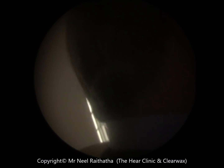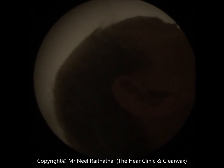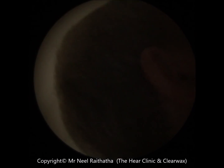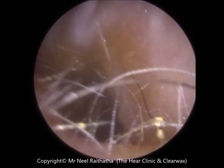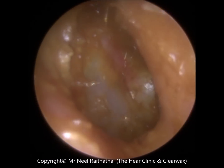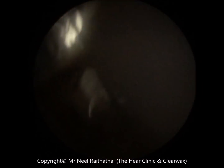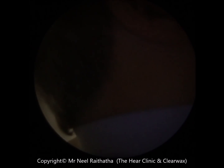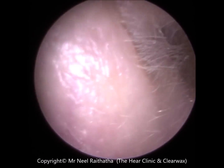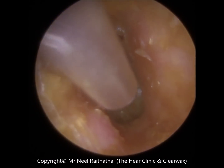Testing one, two. I can hear a lot better with this ear than the other one. It may not be just the wax. Let me just do a pressure test to see if there's a bit of negative pressure behind the eardrum. We'll try to get to the base of the eardrum. We don't want to cause you any pain, so we're not going to try anything that's going to be uncomfortable.